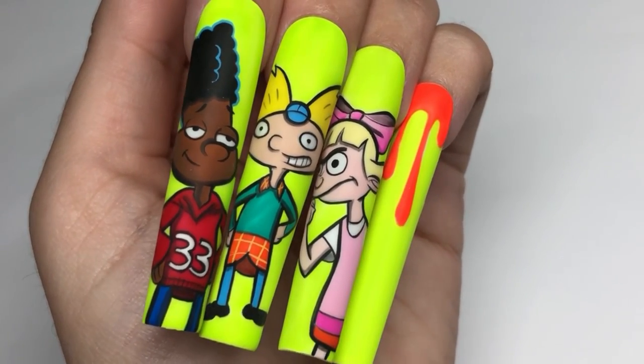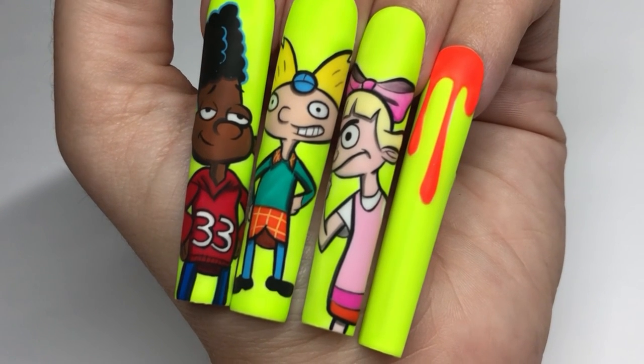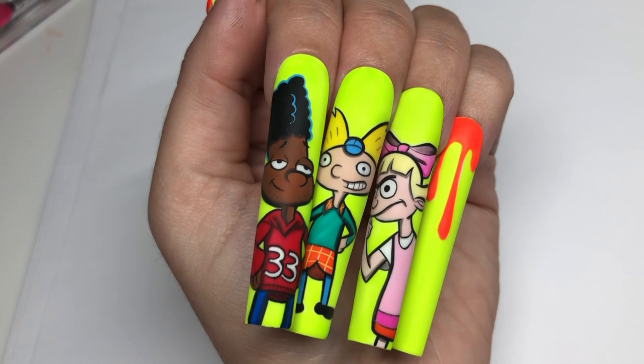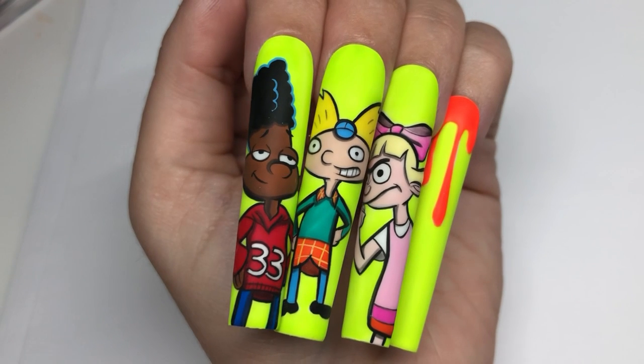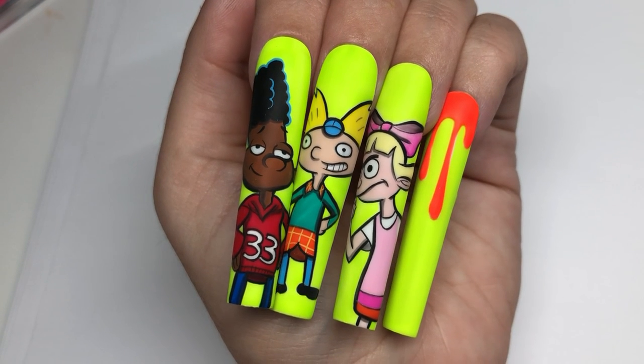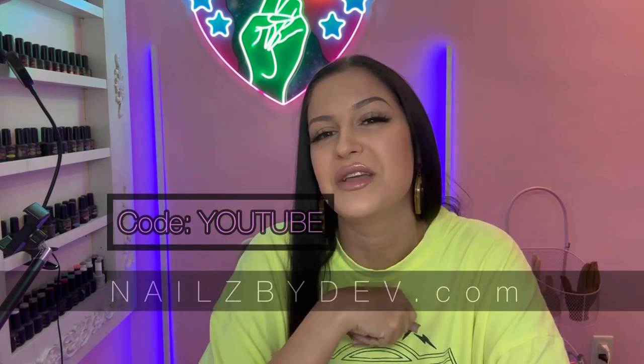I really hope you guys enjoyed this video. These came out so cute — they're so bright and so much fun. If you guys want to check out all the products I used in this video, you can shop on my website, thenailsbydev.com. I'll drop everything in the description below. I really hope you guys try this nail art — please try and do not give up. I'm going to be doing another giveaway: I'm going to send one of you who comments what you'd like to see me paint next three of my favorite brushes from my website. Don't forget to use my code YouTube to save 10% anytime you shop on my site.